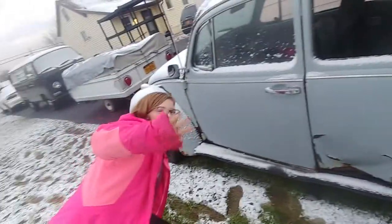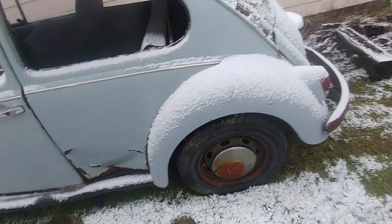Before we move this, I had to switch out a bunch of the tires and crack all the brake drums loose and get all that so it could roll.